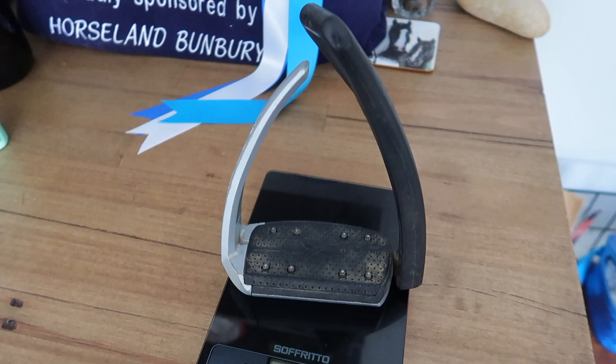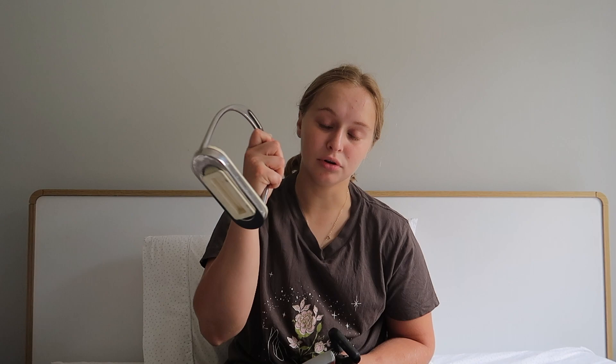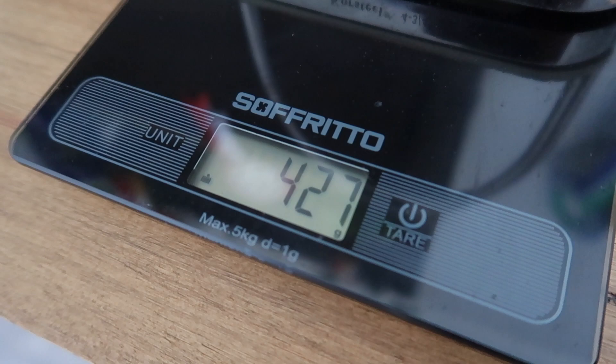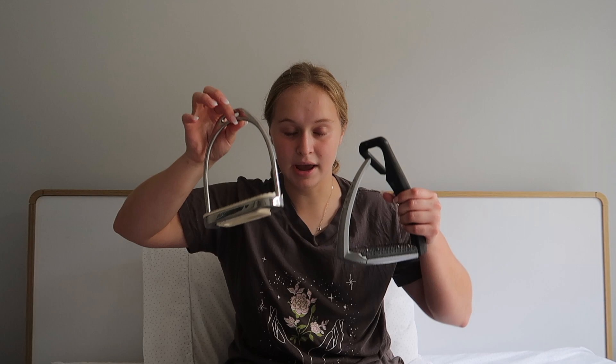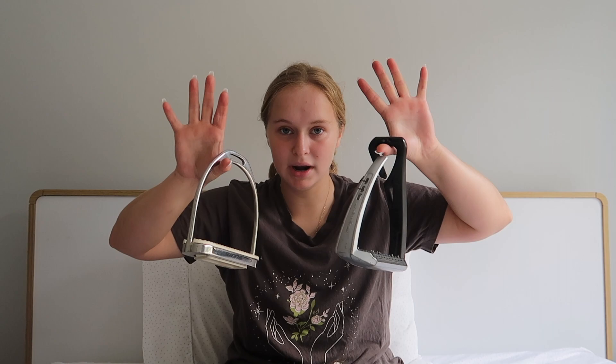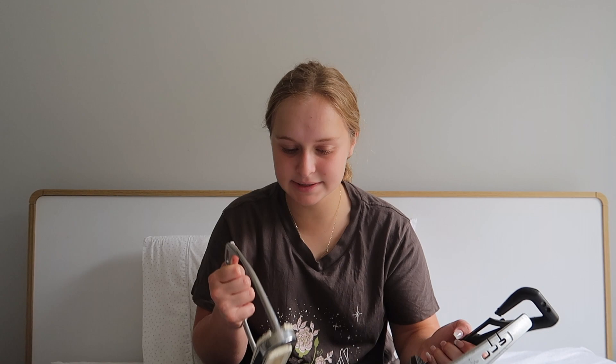In terms of weight, these come in at 498 grams, which is sort of medium weight. For reference, composite stirrups come in at 198 grams, and regular stirrups at around 427 grams. These actually feel heavier in hand, but the Free Jumps are actually heavier. I think it's because these are more streamlined and the weight distributes throughout the stirrup, whereas the Free Jump has arms that take up quite a lot of volume.